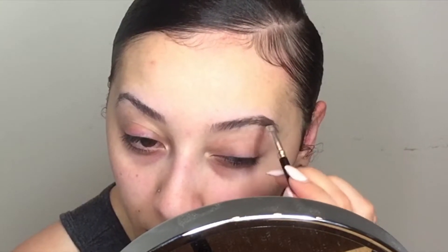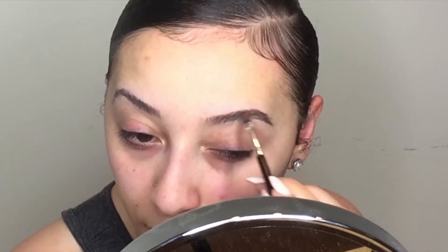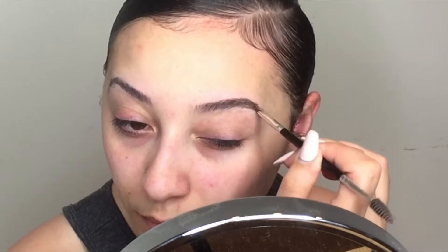I really like to take my time with this process and I always put my mirror on the very magnified side, so I can see everywhere that I'm missing and where I need to add more product.